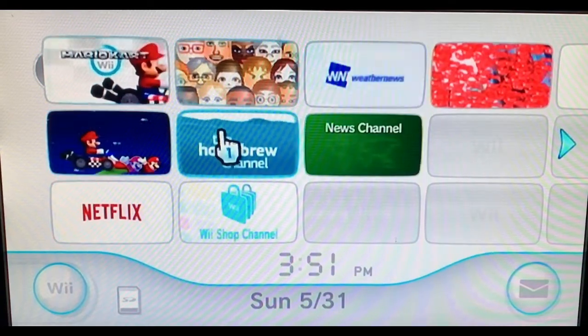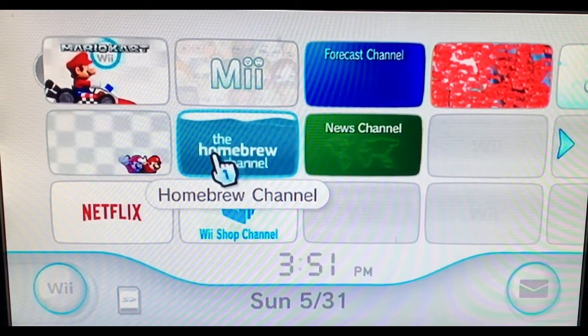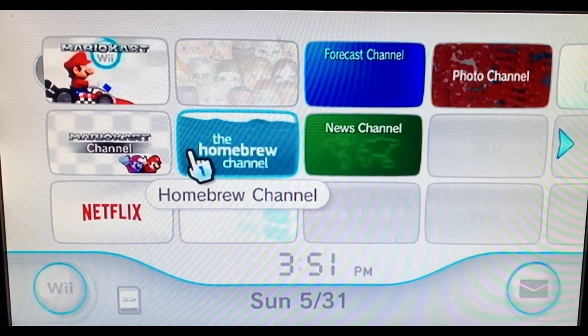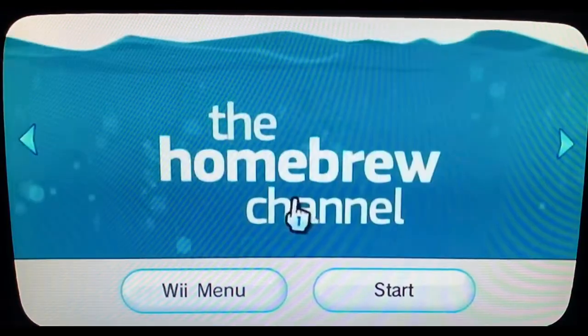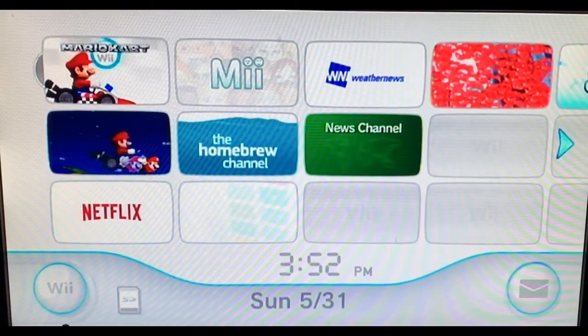Hey everybody, welcome back to another video. I'm going to show you guys how to get the homebrew channel on Wii without any SD card or PC required. As you can see here, the homebrew channel is completely downloaded and installed right here on the Wii — no PC or SD card required. Let's get right into it.